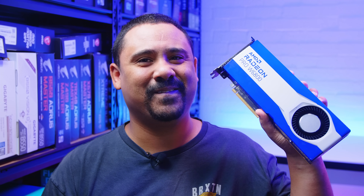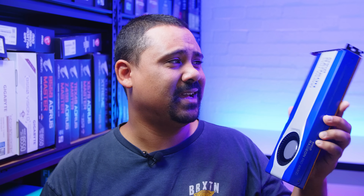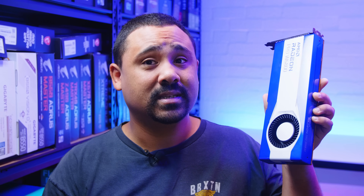Hey Gear Seekers, I'm Nick. Now this is something pretty different for us. We don't typically cover workstation GPUs on the channel because we've never been sent one for review, which is why when AMD asked if I wanted to check out the new Radeon Pro W6800, I said yes. I wanted to learn more about this GPU and share what I found, so let's jump in.